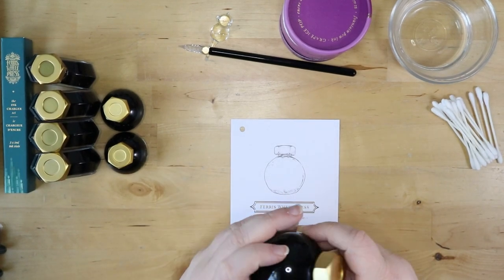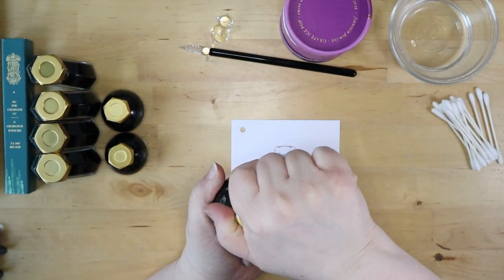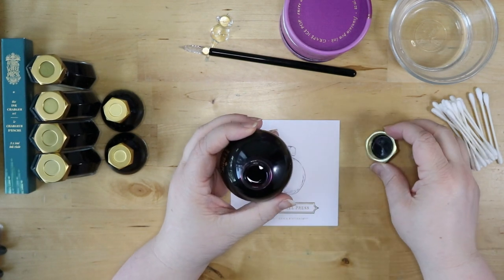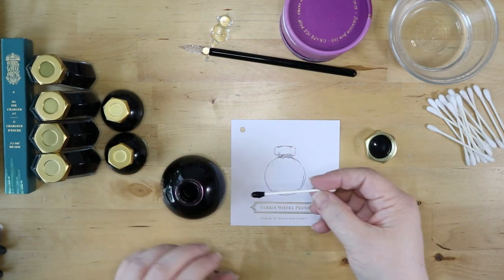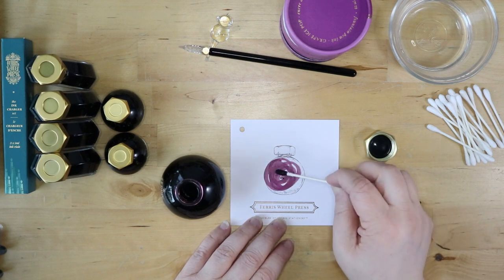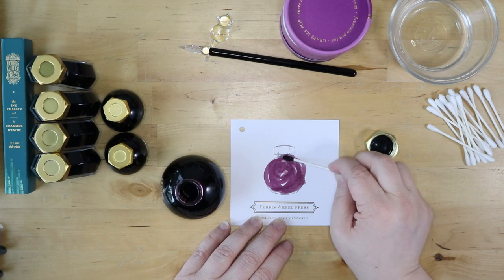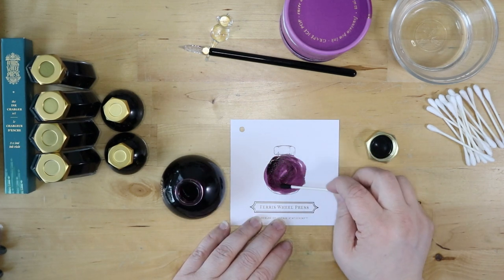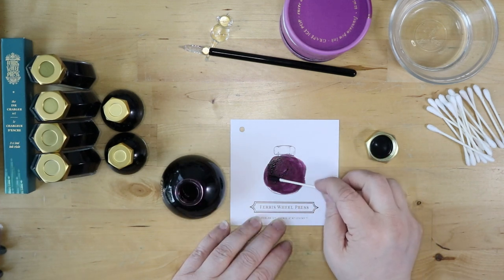We're going to start with the Grape Ice Pop. This is a really beautiful color — it's a warm purple color, really pretty. Look how nicely that goes on. It's got some nice deep colors and some lighter colors — it's really, really lovely.